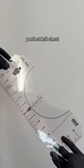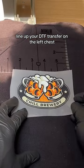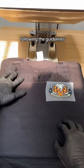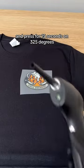Here's the only way you can achieve a perfect left chest. Grab the alignment set, line up your DTF transfer on the left chest following the guidelines, and press for 15 seconds on 325 degrees.